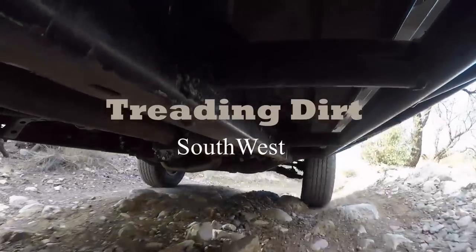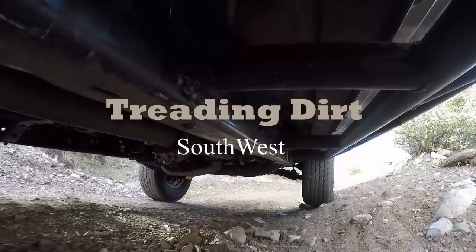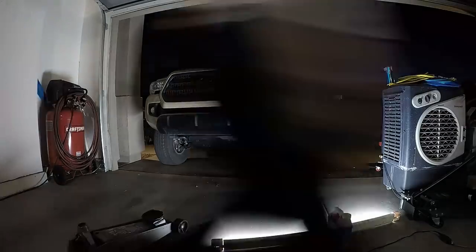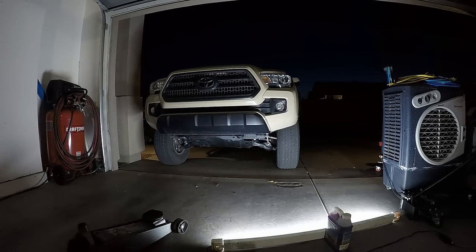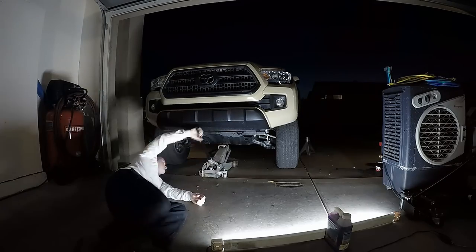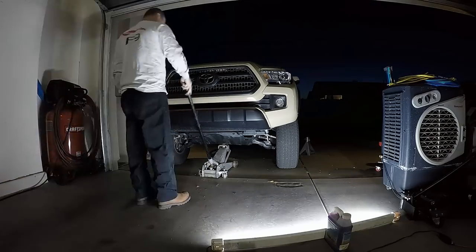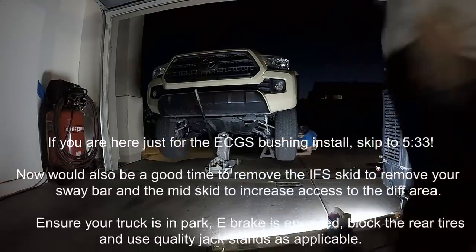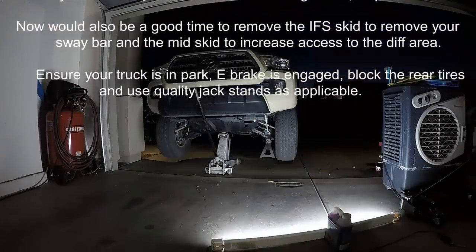Hey everybody, thank you for tuning in to Treading Dirt Southwest. My name is Justin and today we're going to show you how to remove a CV axle off of a 2016 Tacoma. We're also going to show you how to reinstall it, and in addition to that we're also going to be putting in an East Coast Gear Supply bushing to replace the driver's side needle bearing, because the needle bearing sucks.